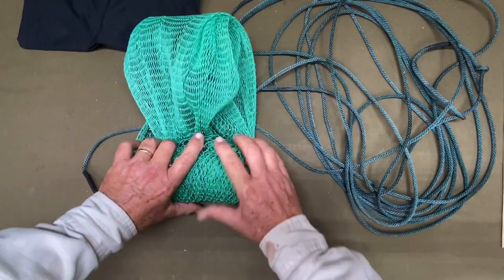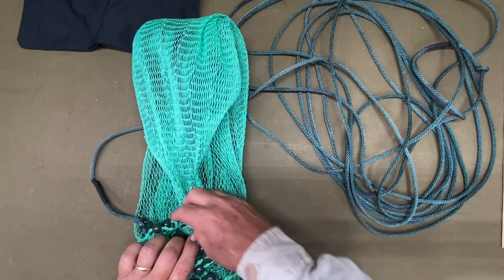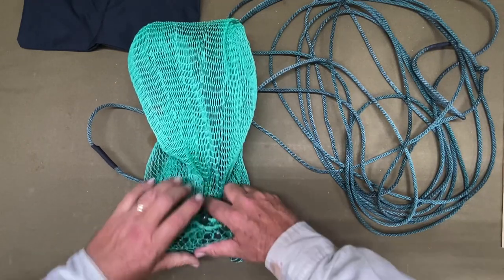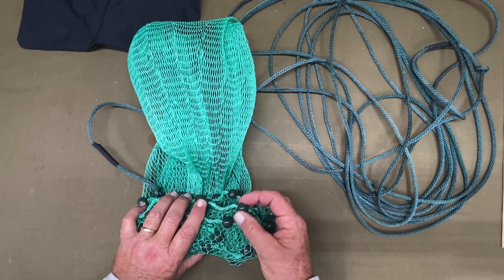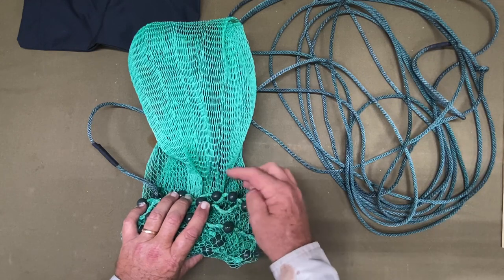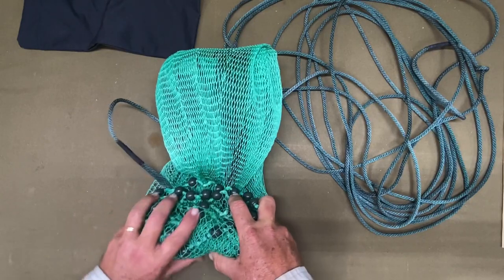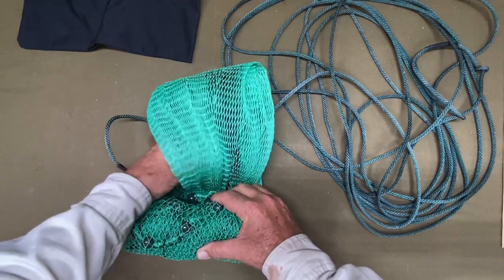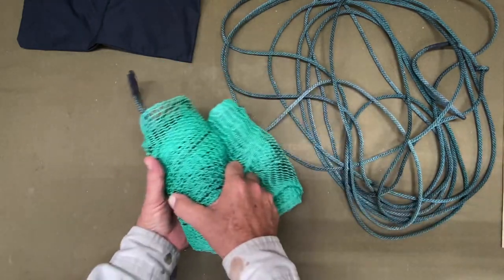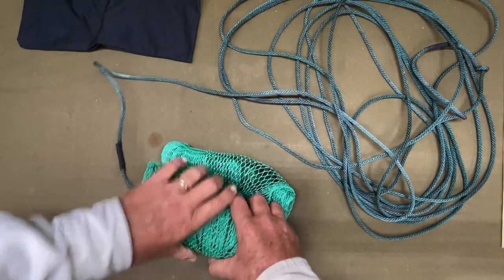One thing you may have noticed is that my thimble, my lead weights, and my swivel have all been powder-coated. If people are concerned about lead and toxins, by coating them — spray-painting them or whatever — before you build your net and put your lead line together, it'll prevent anything from wearing off into whatever waterproof bag you're storing your cast net in, and will prevent any lead toxins from contaminating it.